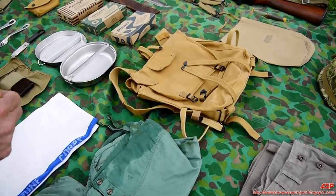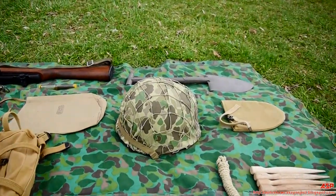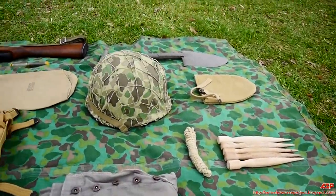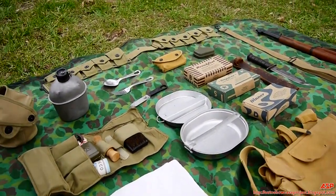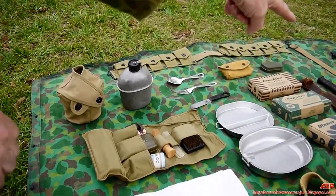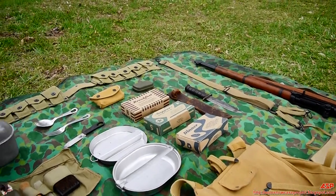On the bag would be your entrenching tool and cover, your shelter half with the poles, pins and rope, and if you were issued one, your bayonet. The first aid kit, the canteen, and the famous Marine Corps K-Bar fighting knife would all go on the belt.